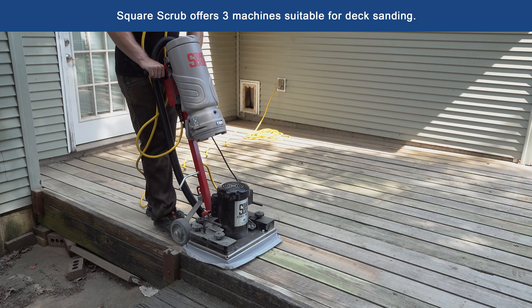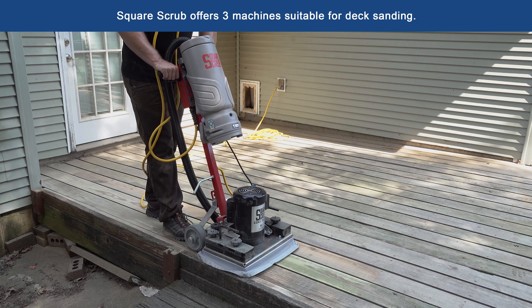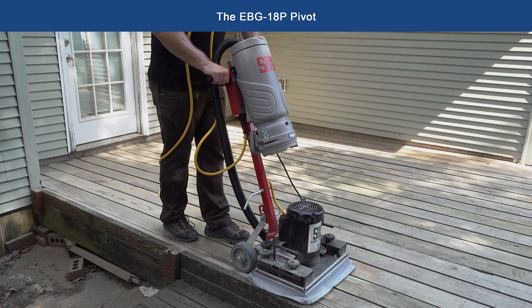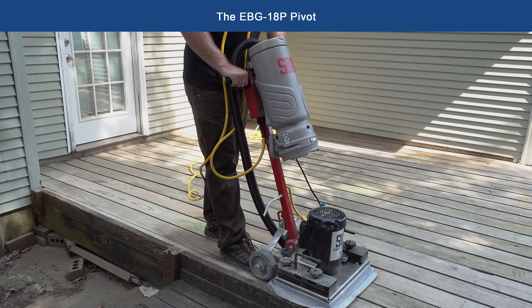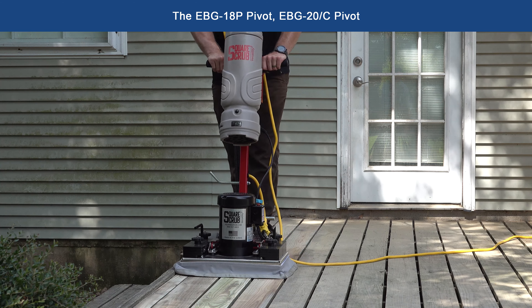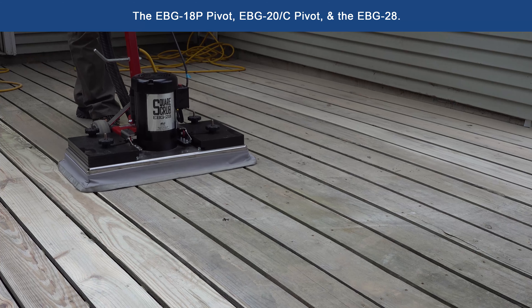Square Scrub offers three machines suitable for deck sanding: the EBG18P pivot, the EBG20C pivot, and the EBG28.